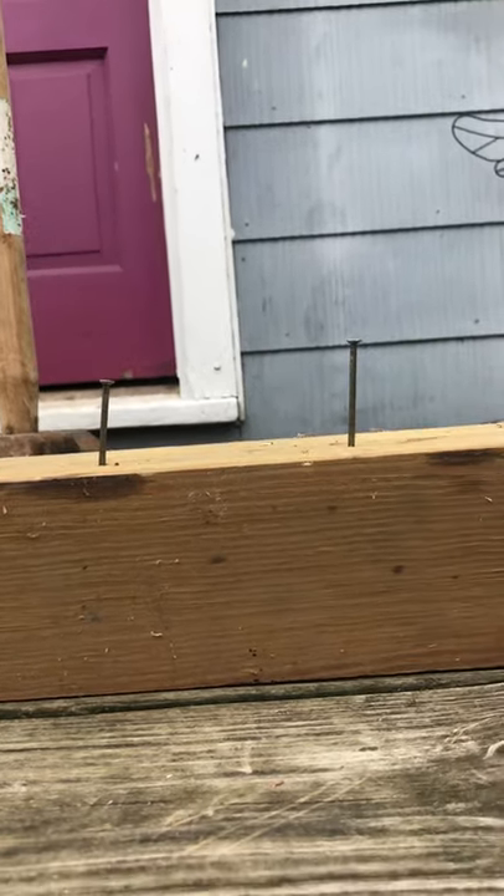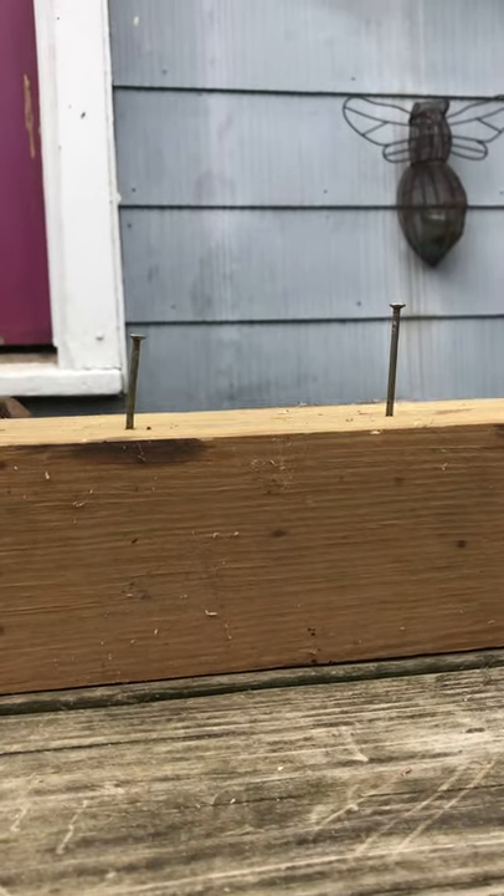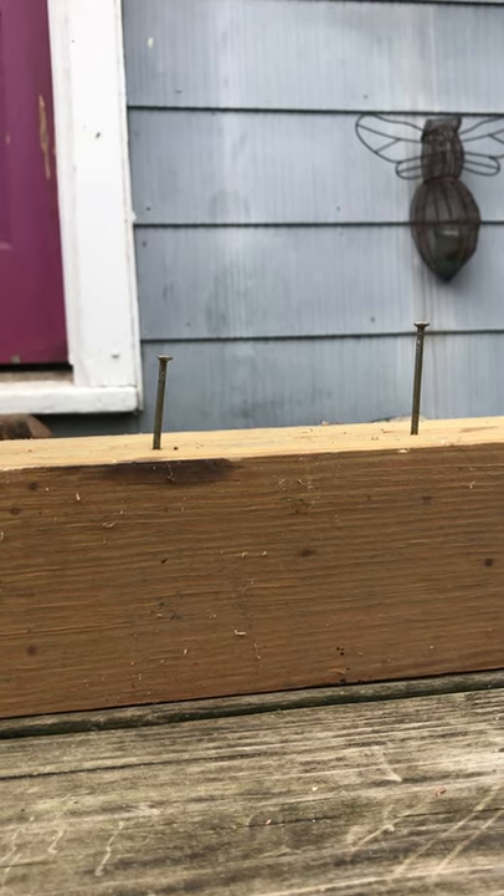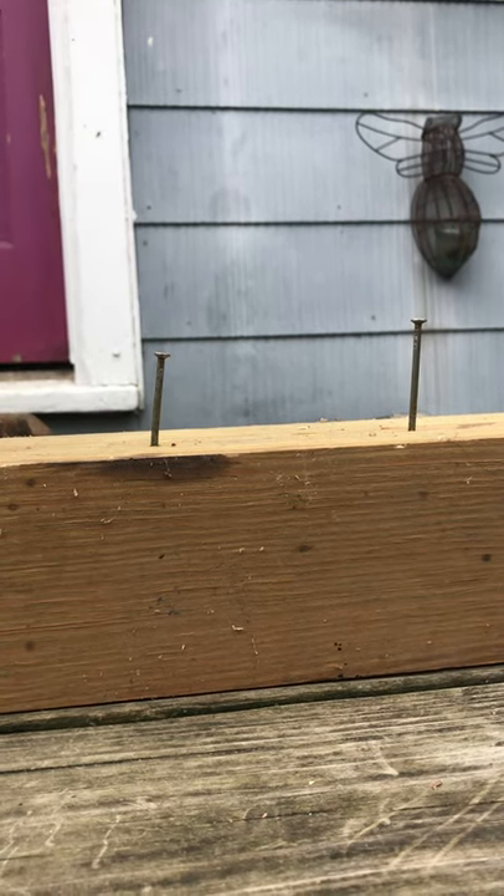The idea here is that the greater the potential energy, the greater the amount of energy it can have, and it sent that nail in farther.